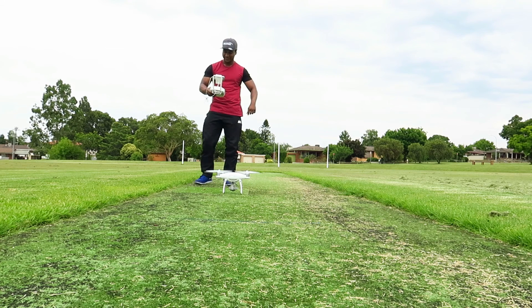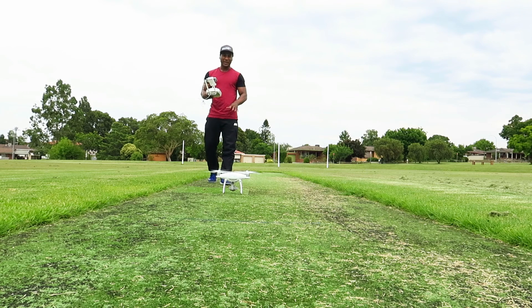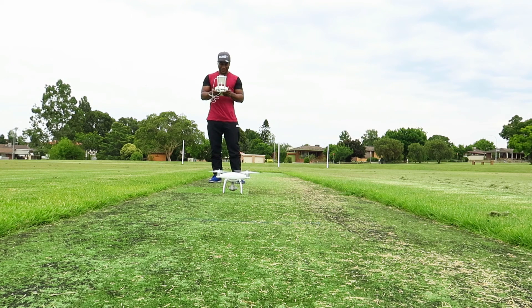We have flight. We have the engines started. Take off! You can see your face up.